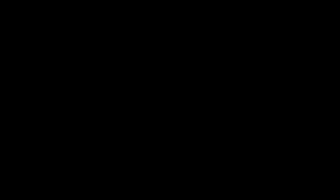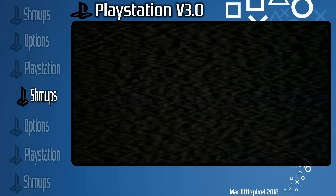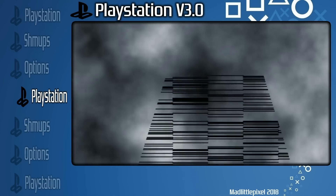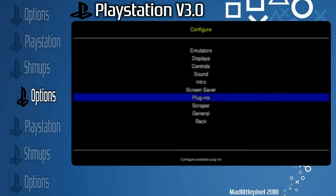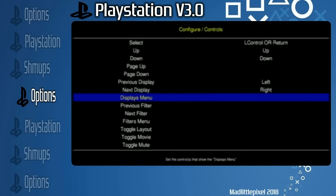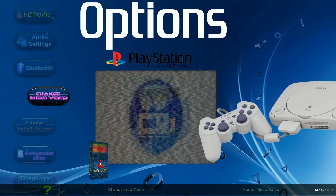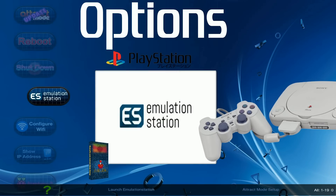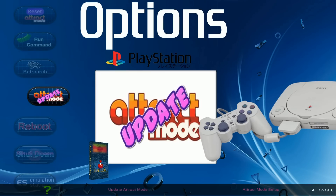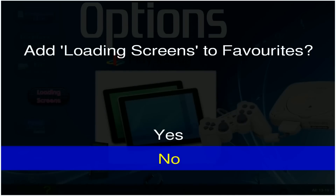Lastly, I just wanted to show you attract mode. Here is the attract mode — you've got a shoot-em-ups menu, you can add more menus if you want, PlayStation and Options. Options is very similar to what we were looking at in Emulation Station: audio settings, Wi-Fi, IP address, go back to Emulation Station if you want the PlayStation Classic theme, update your attract mode, change loading screens — basically a utilities menu.